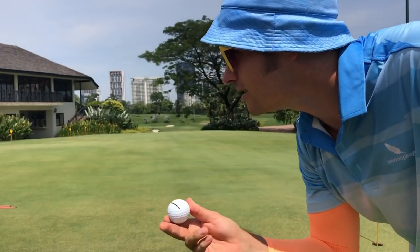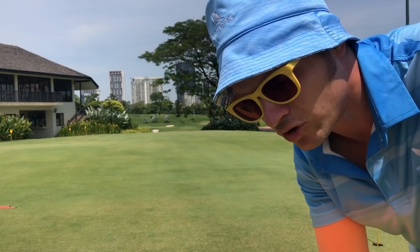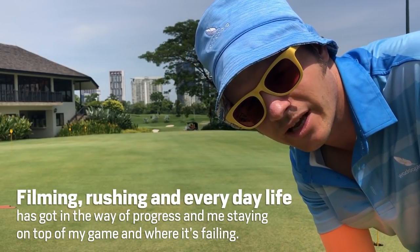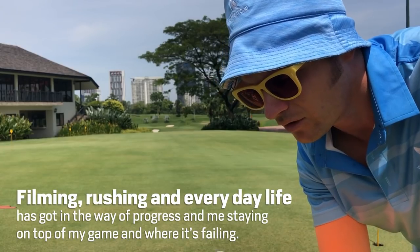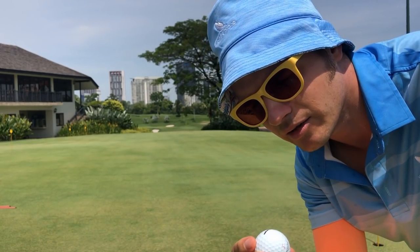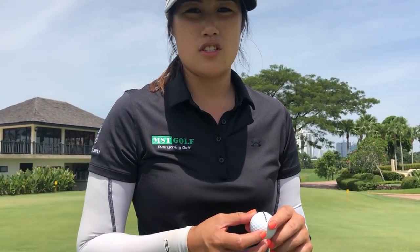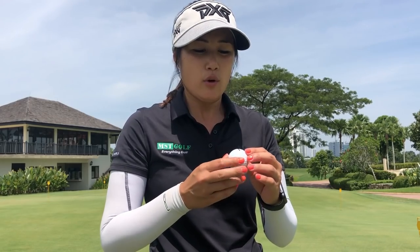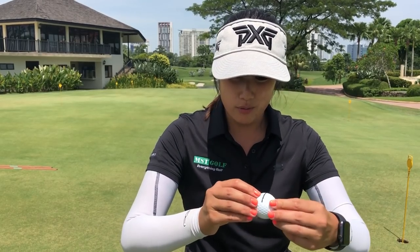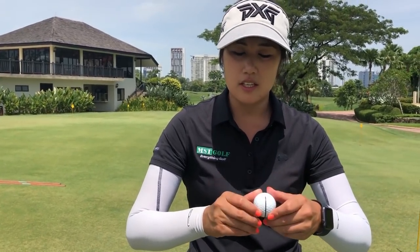One of the big things I noticed playing with professionals like Genevieve and Michelle is that most of them seem to draw the line on the ball. I used to do this back in the day, but with filming it takes so long to play that I stopped doing it. Now I've started using the alignment line. I think having the line on the ball lets us get more specific with the line we pick and how we want to putt. Also we can see how the roll is on the ball — as the ball leaves the putter face and starts rolling this way or that way, it could be a push or a pull.